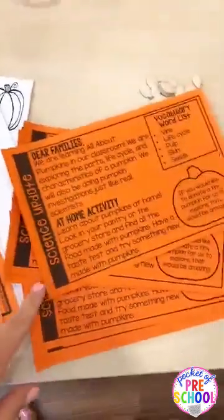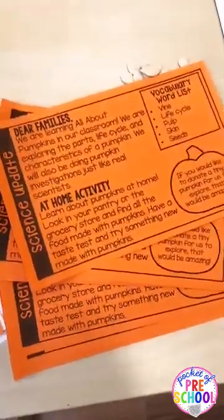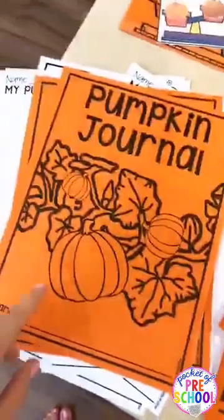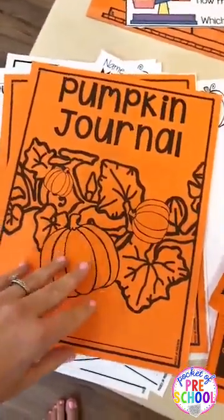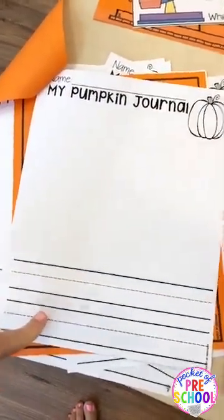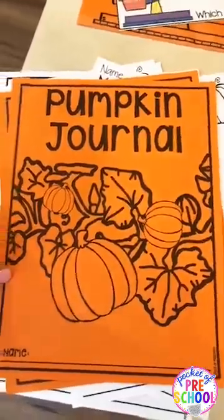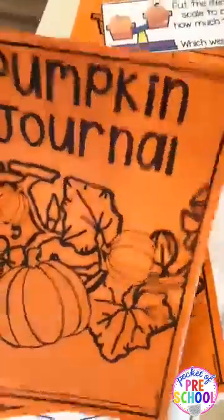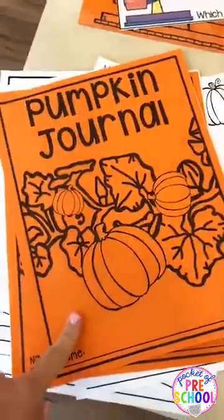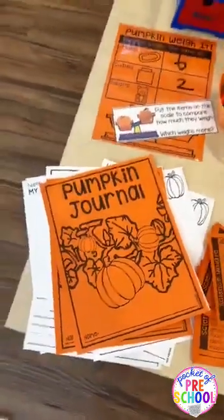Parents would love bringing pumpkins in and they're usually about a dollar, so it's something a parent could easily bring in for you. There's also a journal cover page, and different kinds of journal pages - lined pages and then one with just one line, which is more for a three-year-old class. You can either put them out in the center or give each child their own journal with all the recording pages inside.